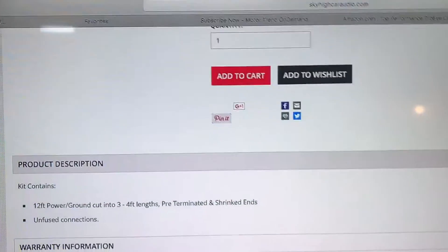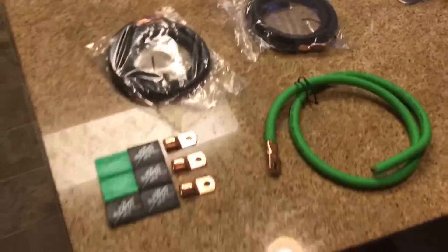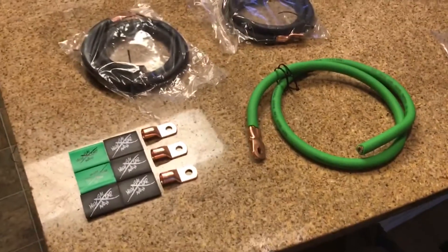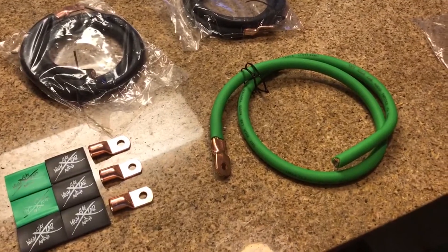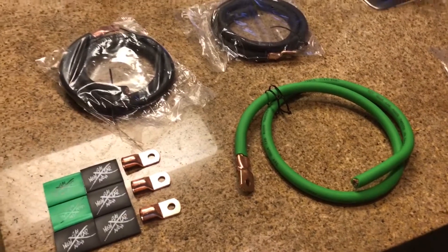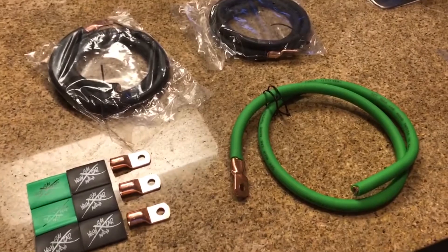Unfused connection. Once I get the big 3 done in my car I hope it's gonna make a big difference. Just wanted to show you guys what the Sky High big 3 kit looks like. Make sure you stay tuned because in my next video I'm going to be showing my new subwoofers. Hit the like button and subscribe to my channel — this is Mike, thanks for watching.